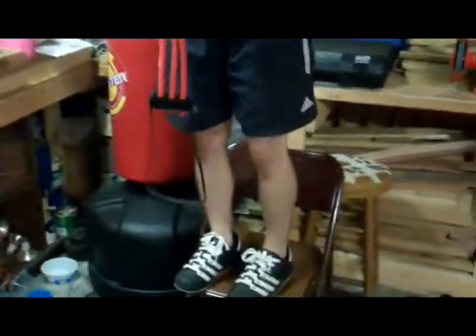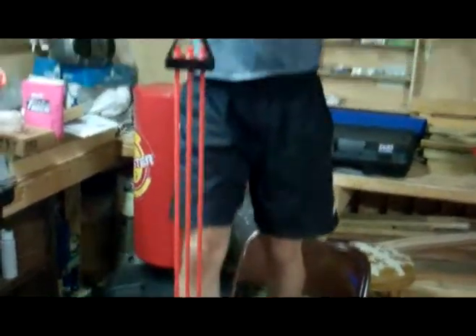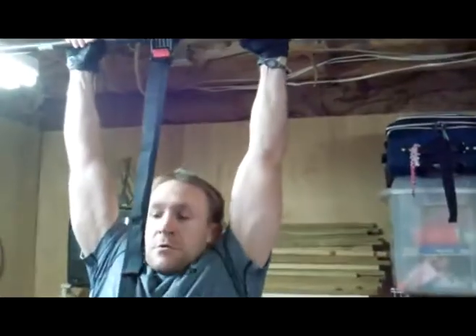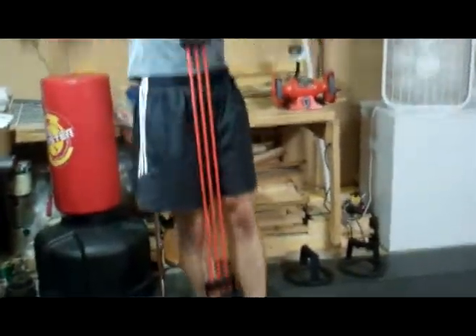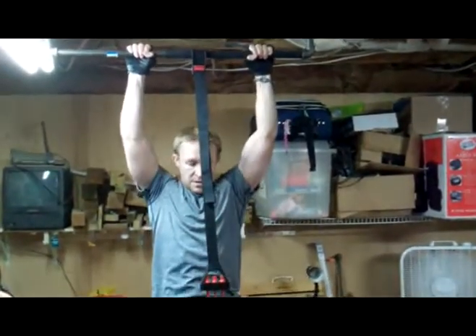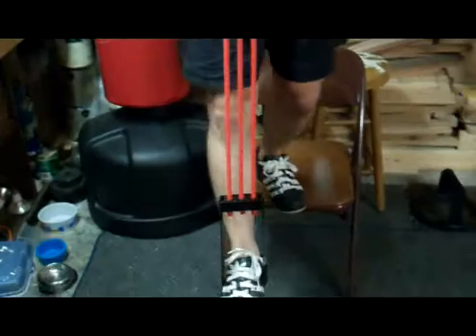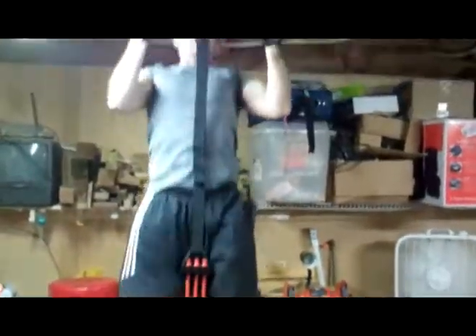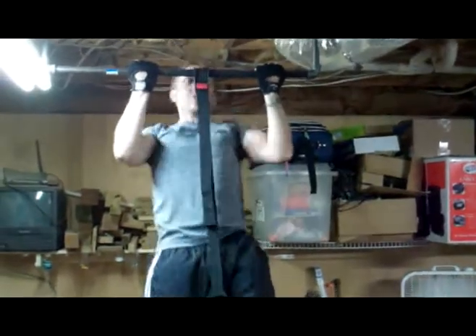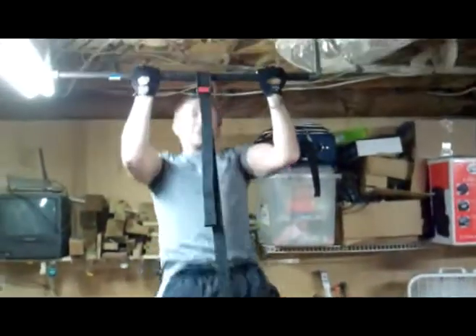This is great for people that — like Zach and I were using it today because we were tired to get extra reps. So he just puts his foot in it and all it does is help him go up and down. The band gives assistance, and you can make it really tight where there's a lot of assistance, or very loose where there's not a lot. You can put both feet in there. This also helps coming off of a toe injury where he hasn't been able to work out a lot, or if you're new at pull-ups.